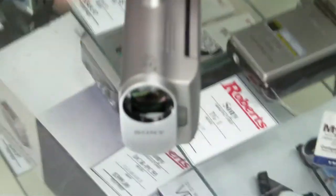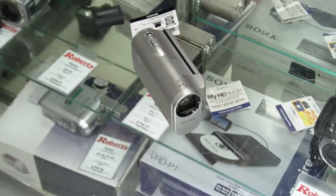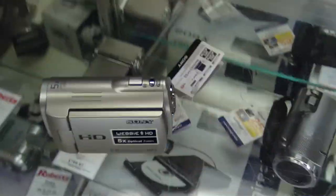We just started getting these in. It's the Sony WebE HD, the MHS-CM1 model. Be sure to check it out if you're looking for a nice, easy-to-use camcorder.